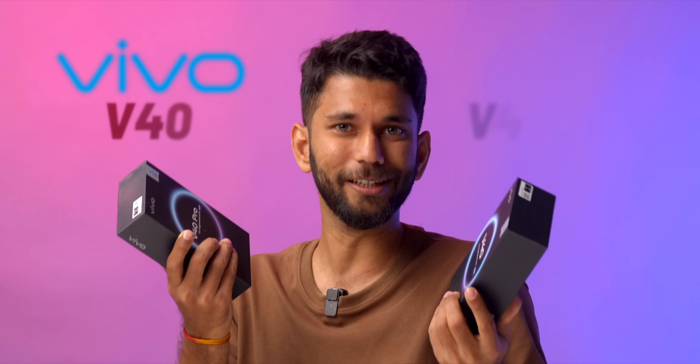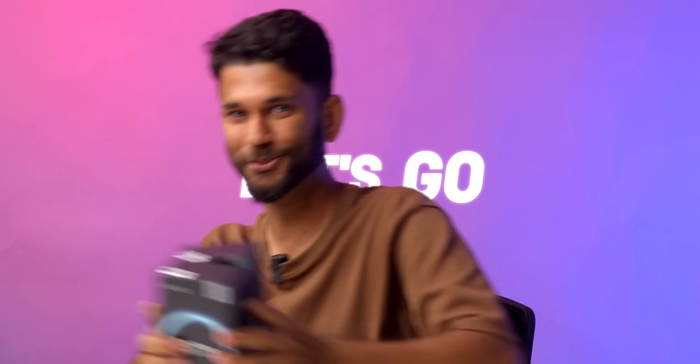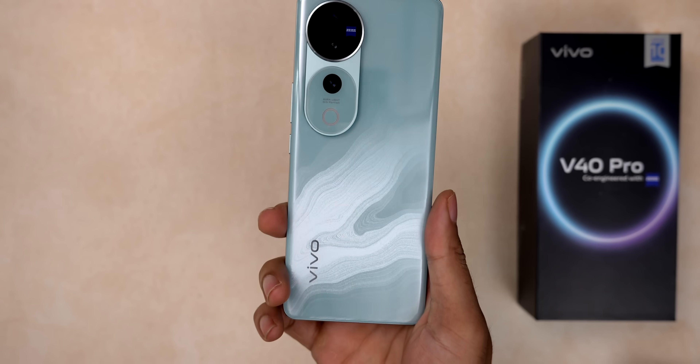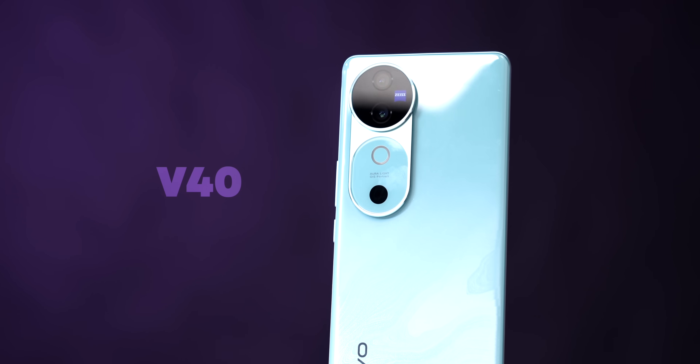Enter Vivo V40 and V40 Pro — hold on to your keyboard, this is a surprise. This video is going to be an interesting one. Now, before we proceed further, these are the things you get inside the box: the phone, a case, some paperwork, an 80-watt fast charger, and a Type-A to Type-C cable. So whatever you need is inside the box. We'll mostly be covering the Vivo V40 Pro, and most specs are quite similar with the Vivo V40, but wherever necessary I'll mention the differences.